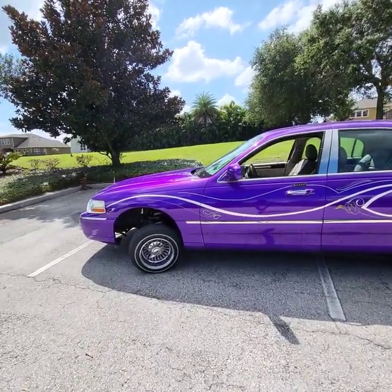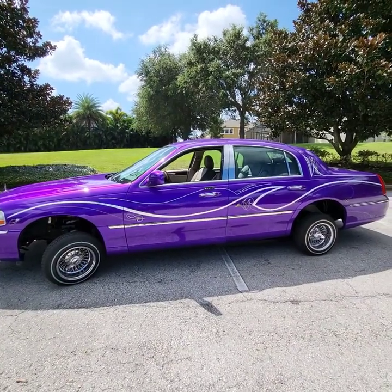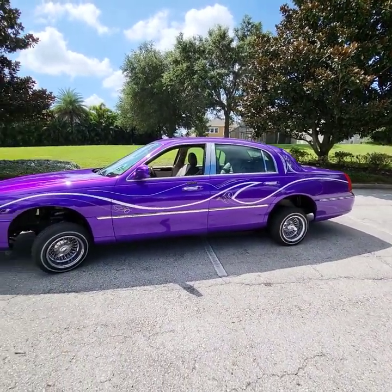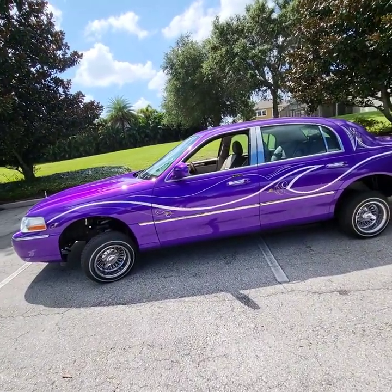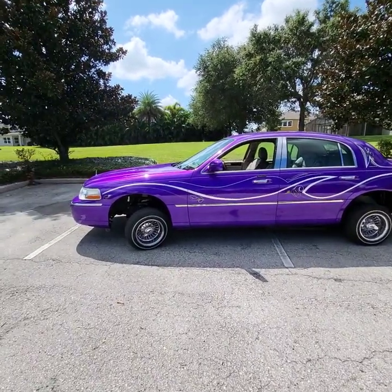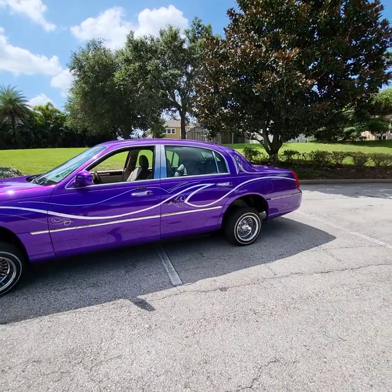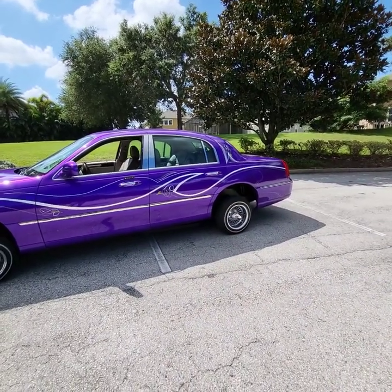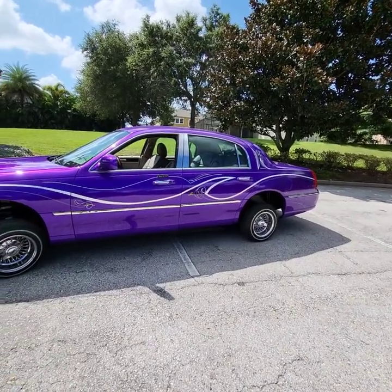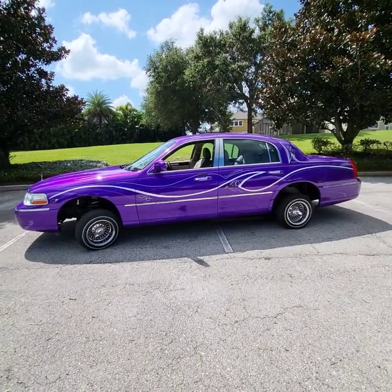Now, some builds are different — some builds three-wheel different. Some you can raise them up in the back end, like my old Regal; you can raise it up in the back end, drop corner to corner, and it'll come up on three. Some you have to do it from the ground up. My Lincoln specifically, this one, I have to three-wheel with the front up and from corner to corner — I can't three-wheel from having the back end up and just dropping a corner.